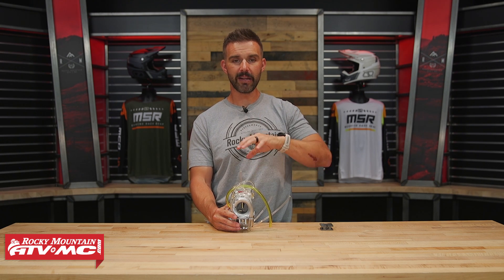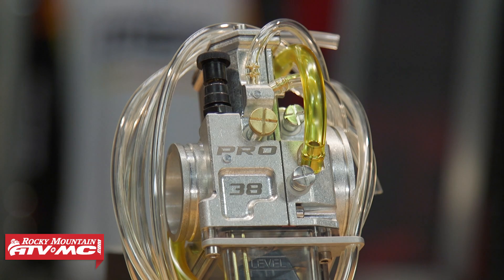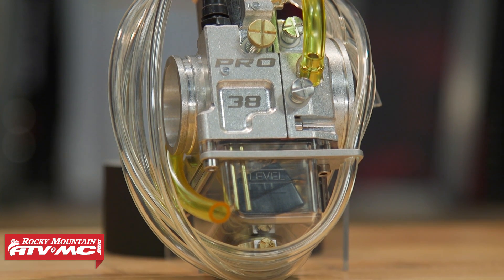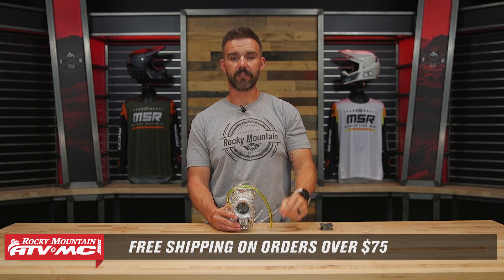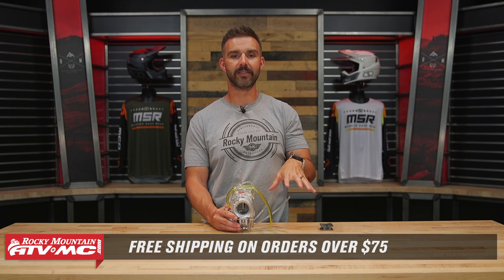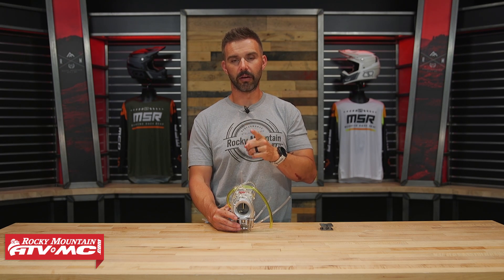If you have questions or comments about this carburetor or any others, leave them down below and we'll help get those answered. To grab one for your bike, click on the link or head over to RockyMountainATVMC.com. All orders over $75 ship free. If you want to stay up to date on products like this, get subscribed to the Rocky Mountain YouTube channel, hit the notification bell, and you will be good to go.